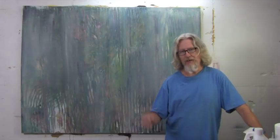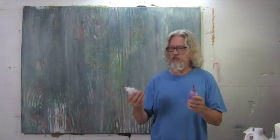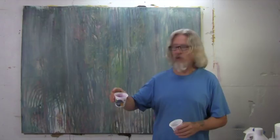Hi and welcome back. Today we're going to be doing a drip painting and I have my squirt bottles — I get these from beauty supply stores. I also have yogurt cups that I've filled with diluted paint. I just thinned it out with some water so it'd be more pourable.